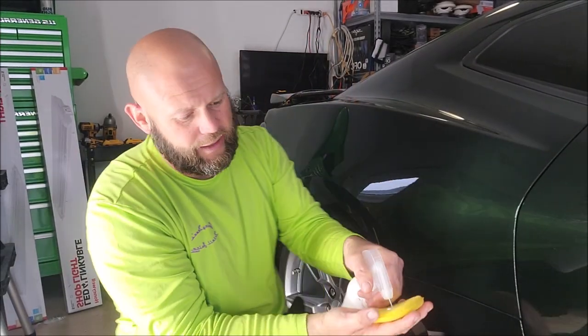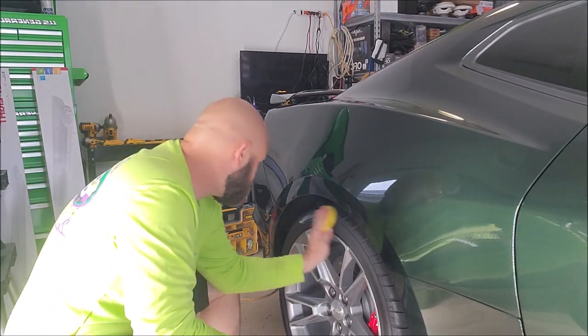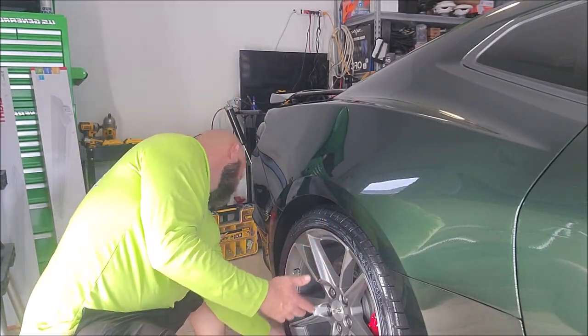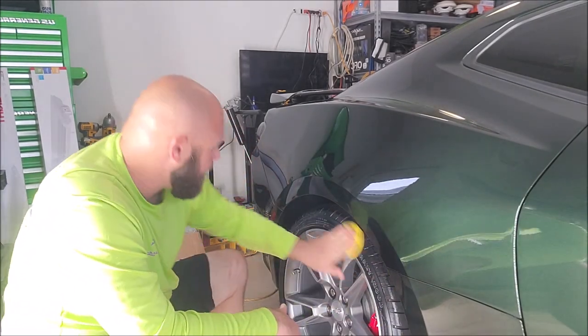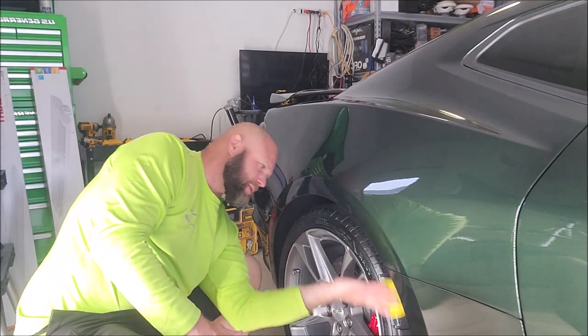It's not complicated — you literally spray some on a foam applicator, just get a side saturated, and then you've got a clean tire here to apply to. The wheels have already been coated. This is literally one of the final steps, so you just wipe it on really easily. Try to pick up all that you can out of the cracks and crevices, the tread, and the words on the tires — the raised letters.